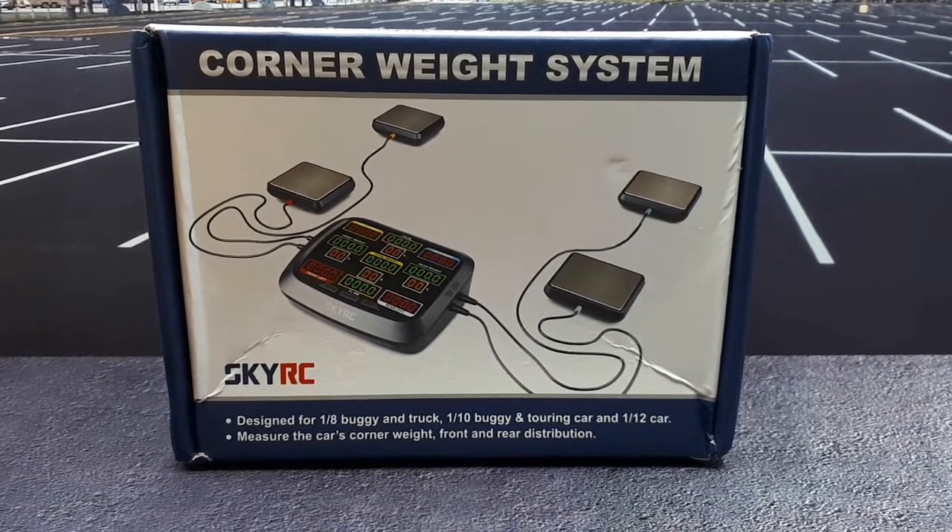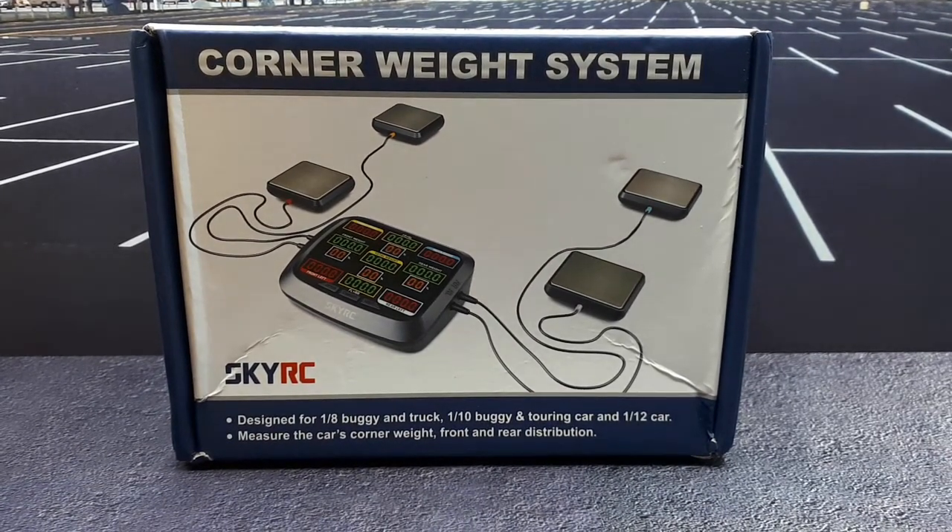Hello again RC car fans. I ordered this corner weight system to try to help balance out my drift car. I figured it'd be pretty important to have a fully balanced drift car because you're constantly drifting left and right, making turn changes.